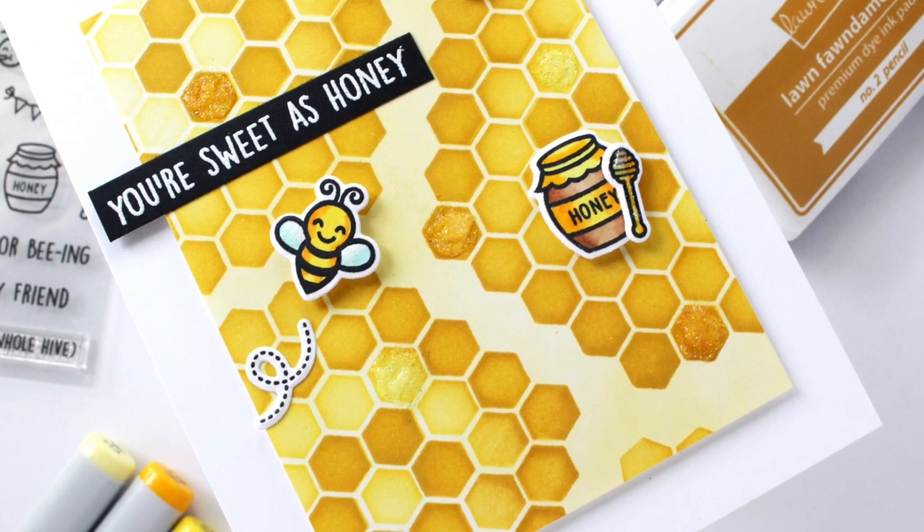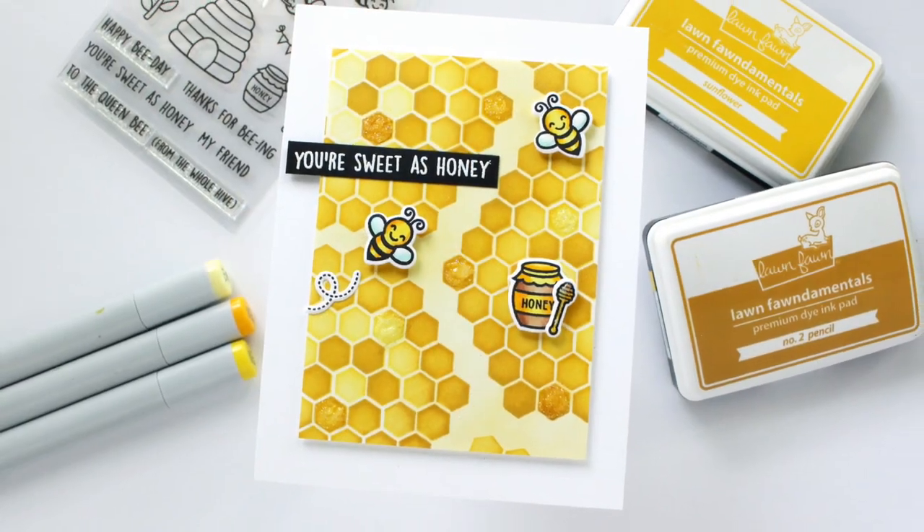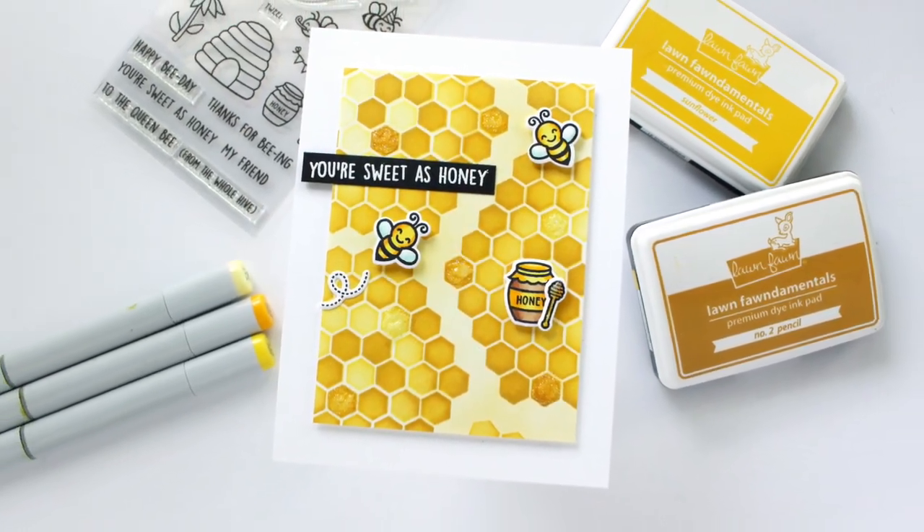I did two cards, but I'm only going to show one in the video for you here today, which is this yellow honeycomb one.